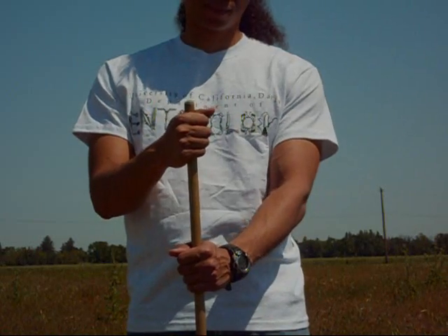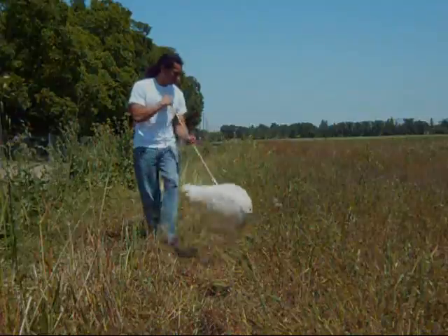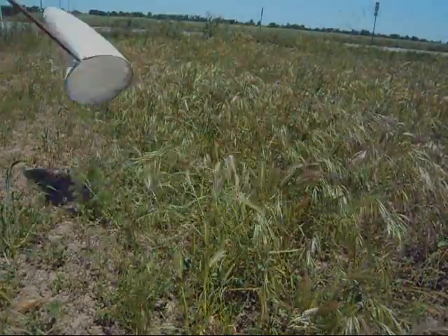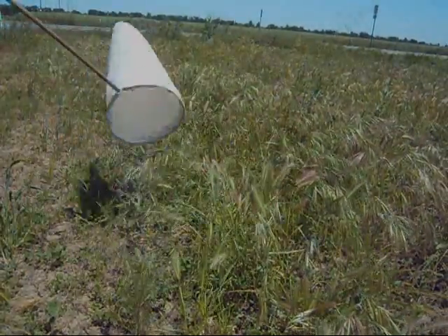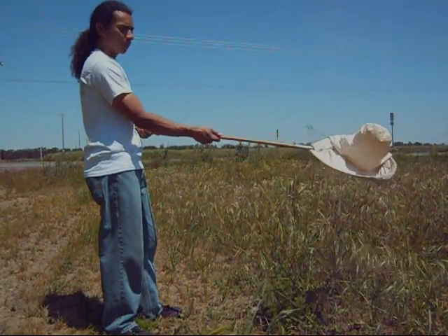Invert the sweep net and hold it like a broom. Sweep your net across the top of vegetation. Make sure the net bag remains open to capture any leaf-resting insects. Once you are done sweeping, flip the bag over the rim to prevent escape.